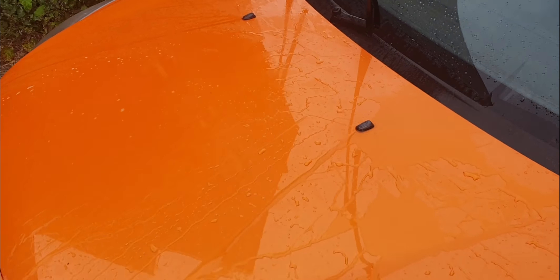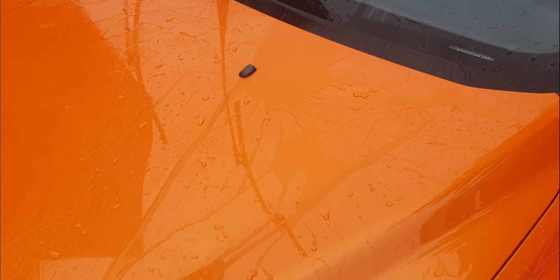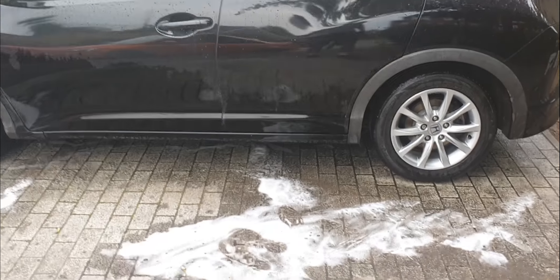Straight on the bonnet - yeah, it's running straight off. It's doing an alright job. You can see it sheeting right off. I'm not the most educated when it comes to all these waxes and stuff, but it looks alright to me. So now I'm on my girlfriend's Civic.